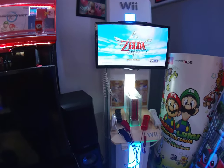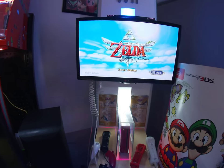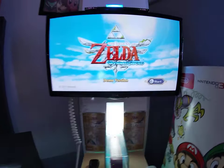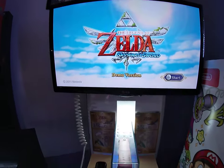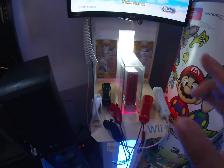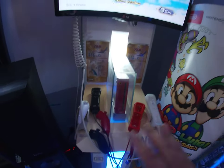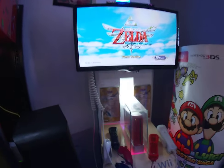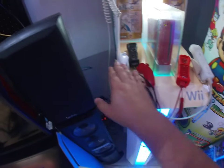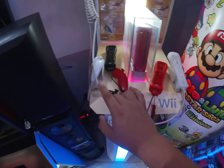I've also updated the Wii kiosk. I actually found the demo disc for Zelda: Skyward Sword — it says 'demo version' right on it, so it's not the retail version. I also found the signage that goes with the kiosk; luckily someone was gracious enough to give me the scans, so I printed them out and they look like a perfect part of the kiosk. Now it's all Zelda-themed.